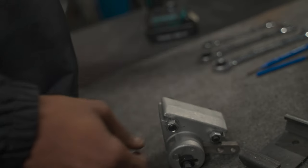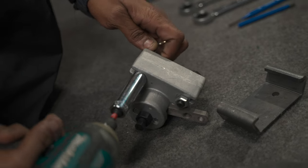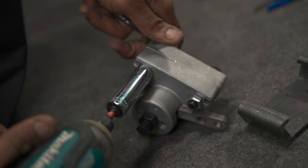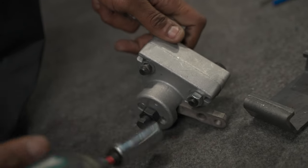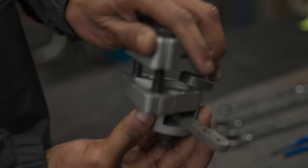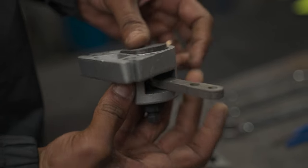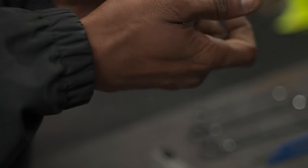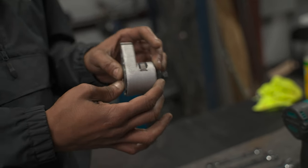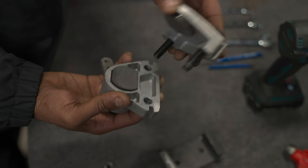I'm going to start by opening up my caliper using a 14 millimeter socket and a 17 millimeter wrench. Depending on the application, you may need to have this arm up or down, but you're not able to simply flip the bracket — so what you'll do is flip the arm.